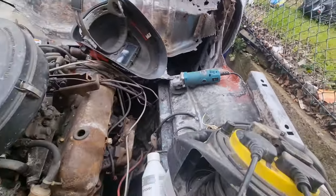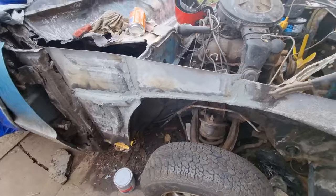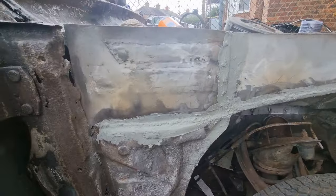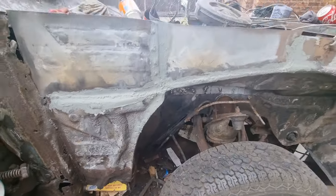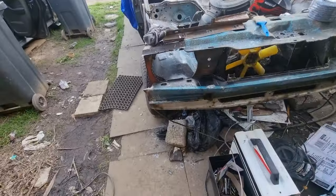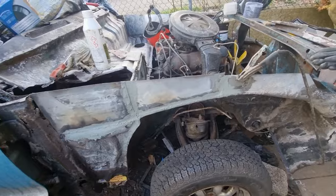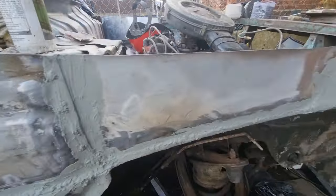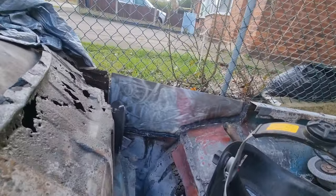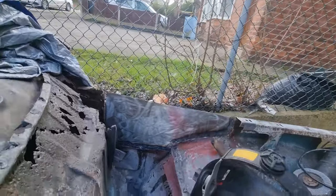I'll show you the other side — that's all seam sealed and ready to have a bit of stone chip put on it for now while I'm working on the rest, or some primer in the meantime. I've been out here all day. That side is done, all in the seam sealer and ready to be sprayed. I've now been working on that side and decided to replace that end piece.